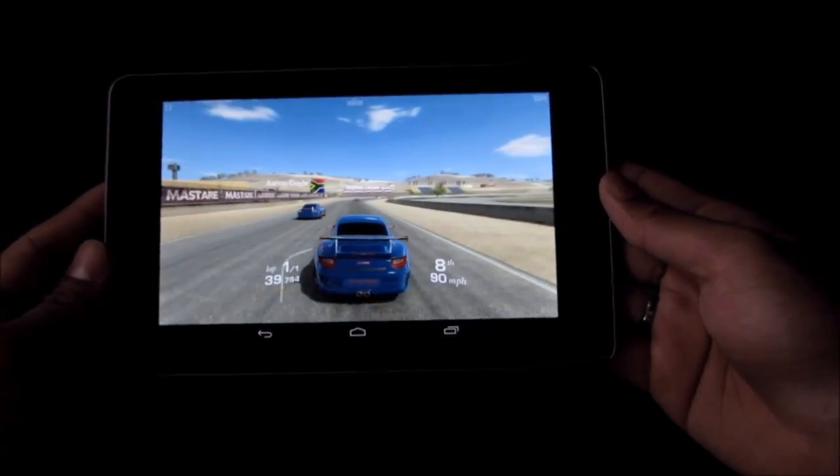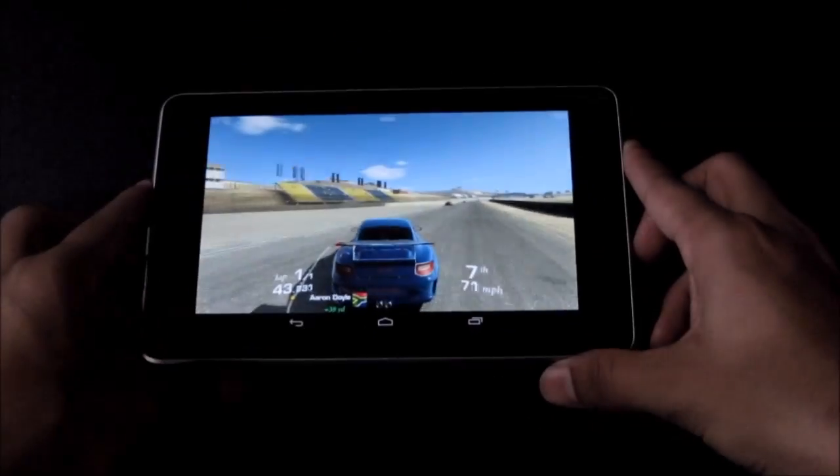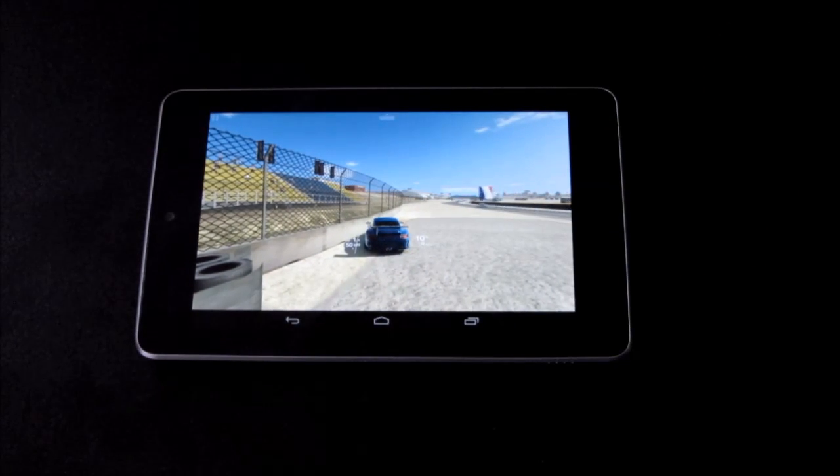The details are extremely good. This is how you run Real Racing 3 on your Nexus 7 with extremely high graphics. That's pretty much it — thanks a lot for watching, have a great day. Bye bye.